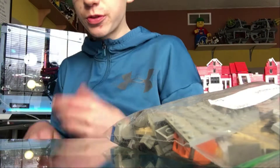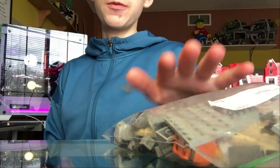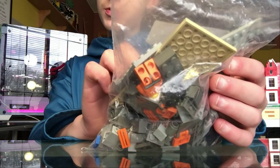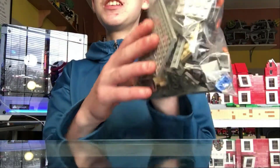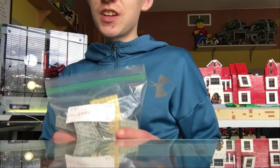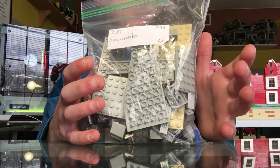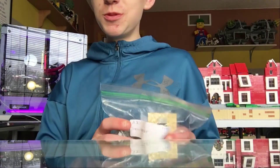Welcome back to another video on the channel. Today we have LEGO Star Wars set 7130, the Snow Speeder. It retailed for twenty dollars and came out in 1999. The colors were pretty good but the build just is not good at all. Let's get right into the speed build.